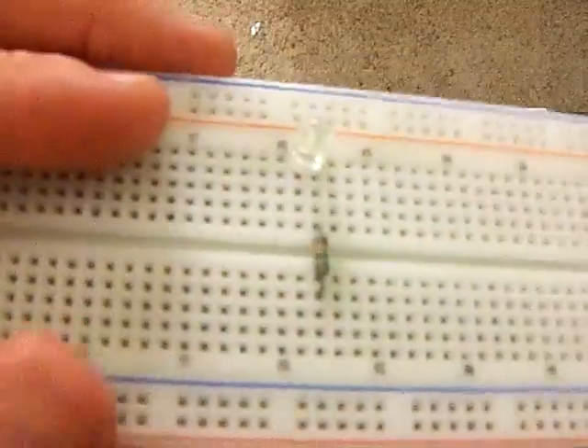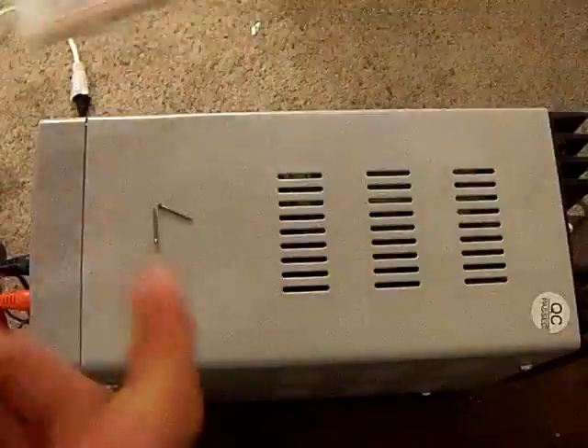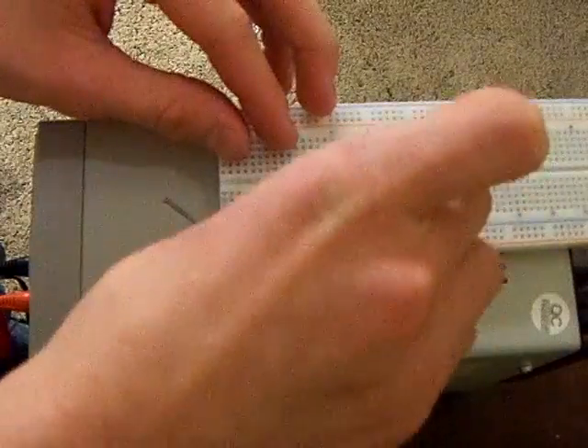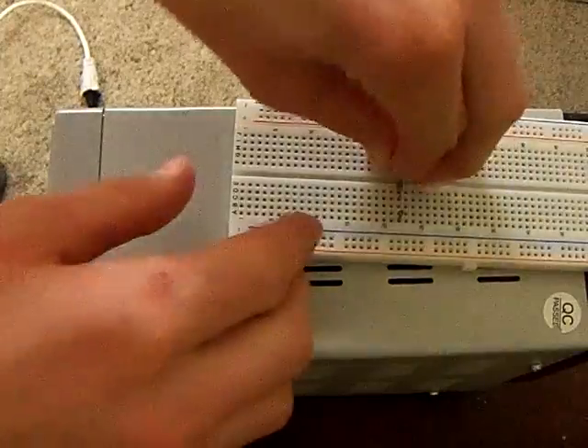It should look like this. That's just plugged into the positive, the longer wire. Then what you're going to want to do is just put some wires or something onto it, or whatever you're going to do. I'm just going to put some nails in, because I think it's pretty easy to do that.